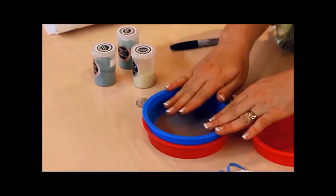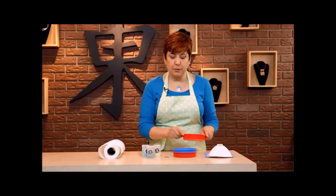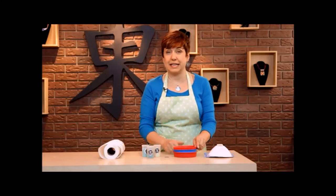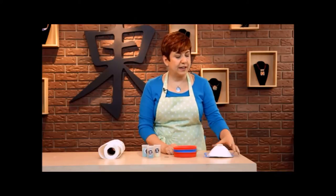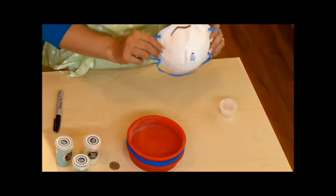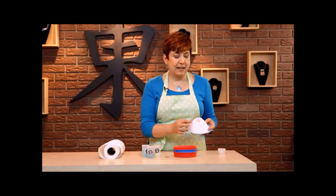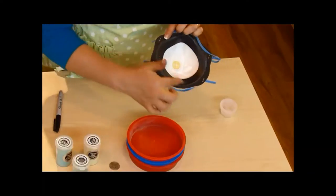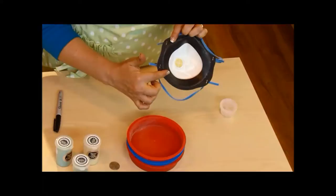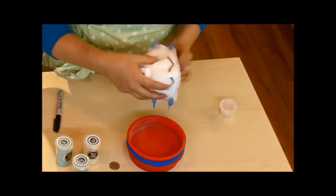I'll be putting the enamel in here, and a quarter to push the enamel through the screen. Then I'll put another pan on top to keep the dust from getting in the air. Remember, this is glass dust and you do not want to breathe it. It's very important that you wear a mask whenever you're screening enamels. Look for a P95 or N95 mask that has an exhalation valve and has a seal around the nose and mouth. I'm going to put mine on now, and then I will screen the enamel.